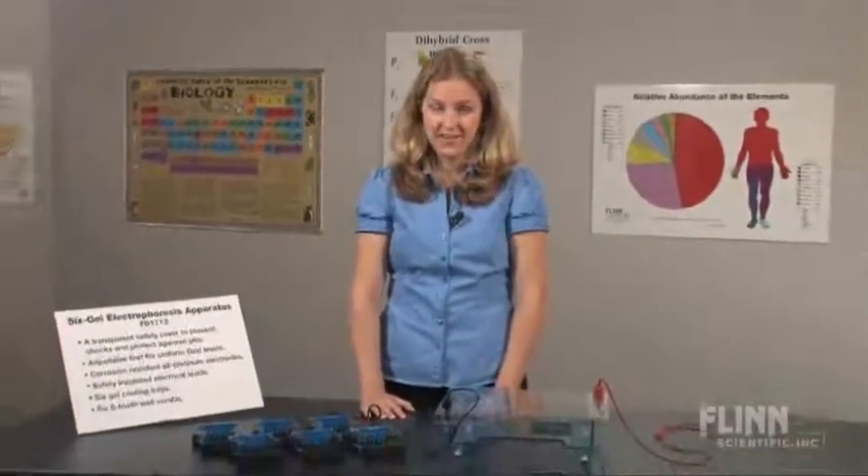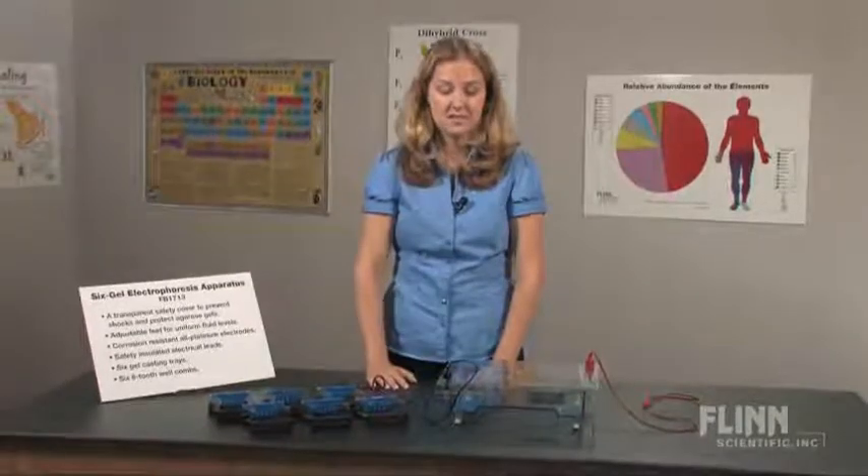Save time and money by running the entire class's samples at once using the Flynn Scientific six-gel electrophoresis apparatus. It's safe and simple to use.